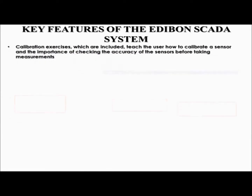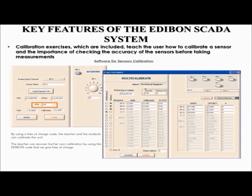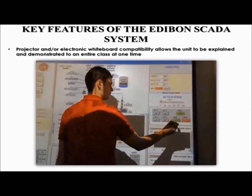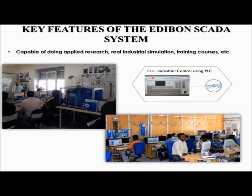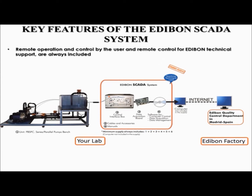Calibration exercises are included with the unit, designed to help the user understand how to calibrate a sensor — including setting the gain, offset, and PTA, and viewing the voltage and calibration. These exercises emphasize the importance of checking the accuracy of sensors before taking measurements. Every Edibon unit is compatible with a projector and an electronic whiteboard, providing the user with control of the unit remotely by simply touching the screen. This unit is capable of applied research, real industrial simulation, training courses, and more. It can also be operated and controlled remotely by the user or by an Edibon technical support engineer.